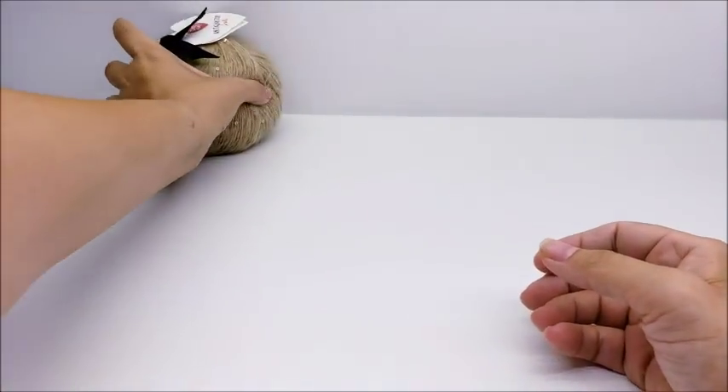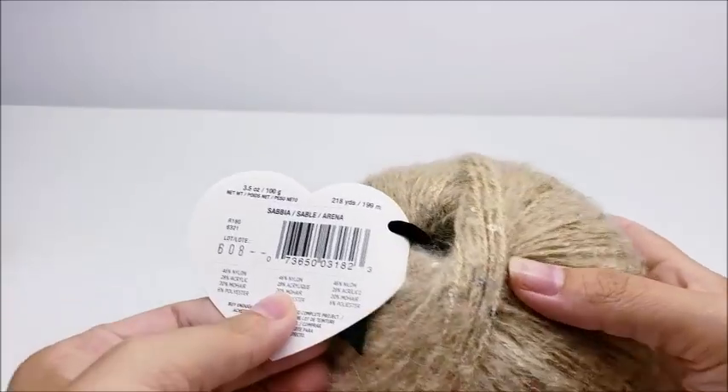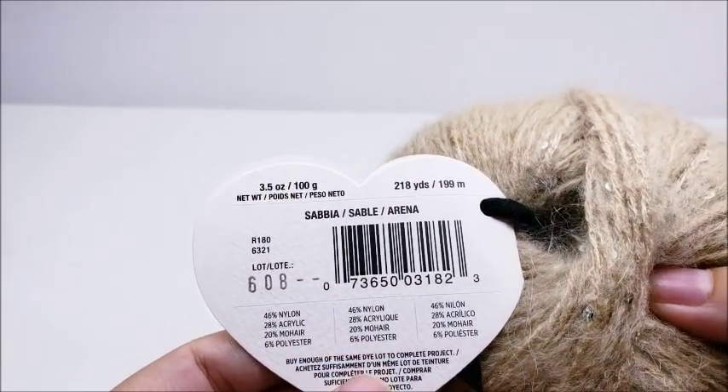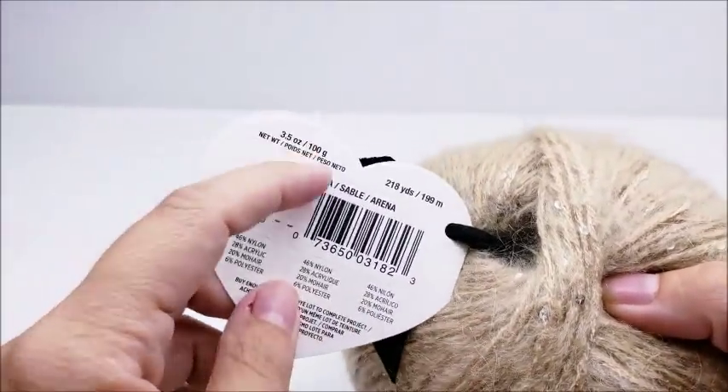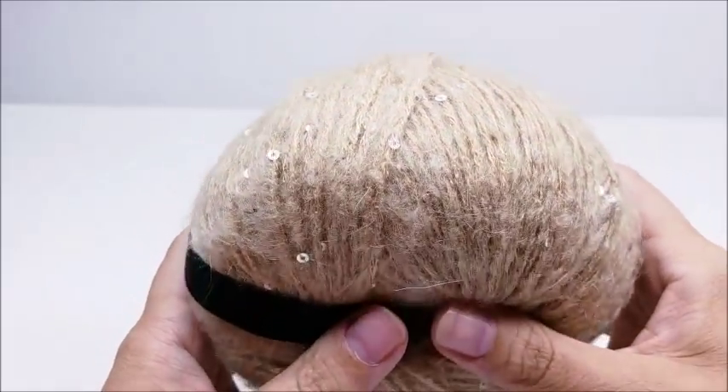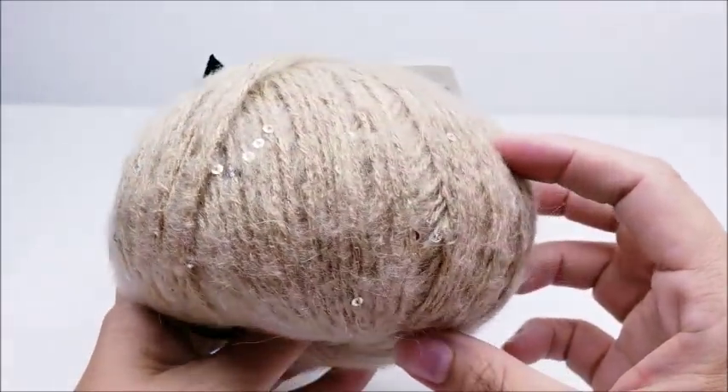And we have Sabbia — sorry if I'm saying that wrong — it's a sable color, a tan. You can see a lot of sparkle in that one. Very pretty.